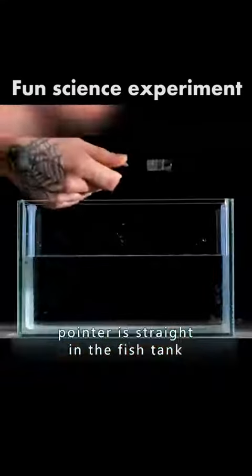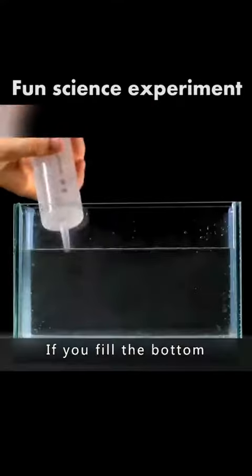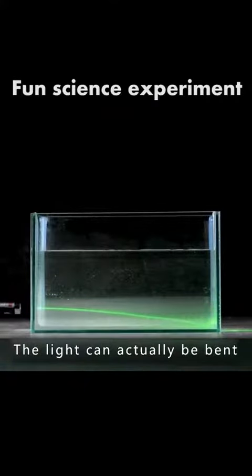Shine the light of a laser pointer straight into a fish tank. If you add some cooking oil to the water, the light that passes through the oil is actually refracted. If you fill the bottom of the tank with salt water, the light can actually be bent.